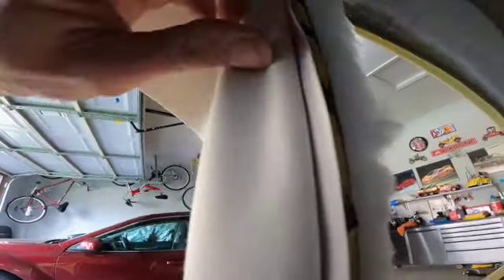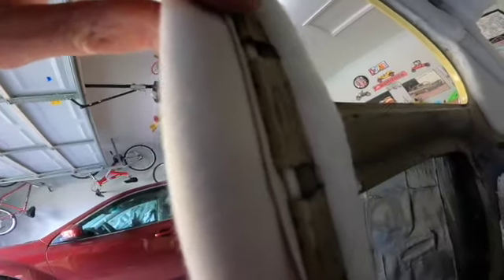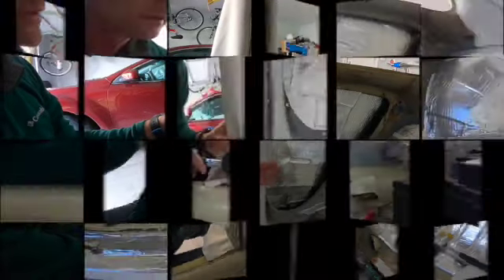Now we're ready to tap the clippers with a rubber hammer to secure the wind lace in place. We're ready to tap the clippers down.